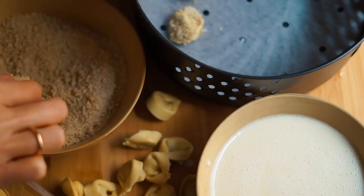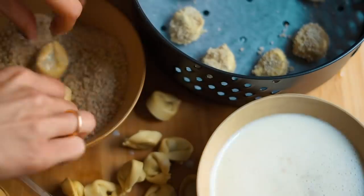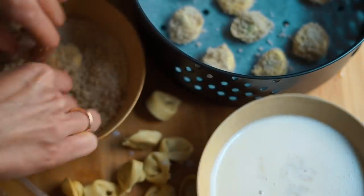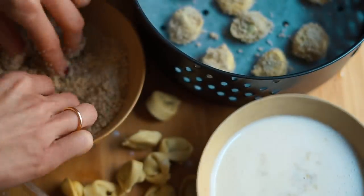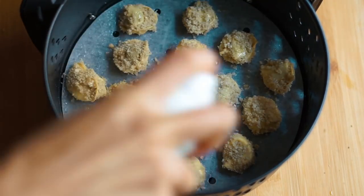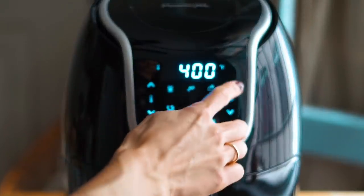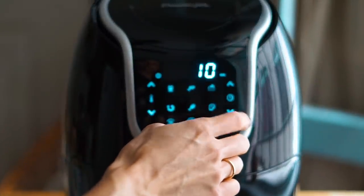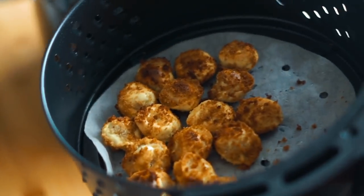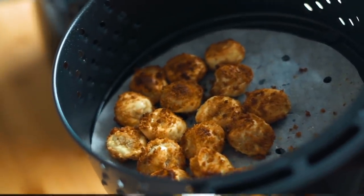I recently got an air fryer and I'm loving how convenient it is and how crispy it makes the tortellini. You can also do this in an oven — super easy — or you could even deep fry them if you're feeling up to it. I spritz them lightly with some avocado oil and then bake these for about 8 to 10 minutes at 400 degrees. It's a little bit longer in the oven, but basically just cook until they are golden brown and crispy crunchy. They'll stay nice and cheesy in the center and will be perfect for whatever soup you like.